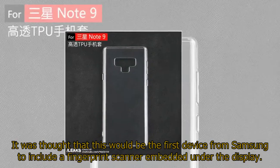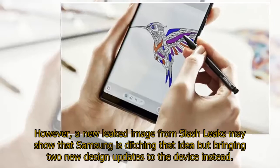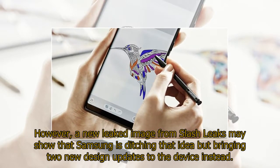It was thought that this would be the first device from Samsung to include a fingerprint scanner embedded under the display. However, a new leaked image from Slash Leaks may show that Samsung is ditching that idea but bringing two new design updates to the device instead.